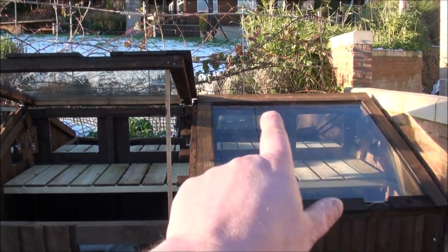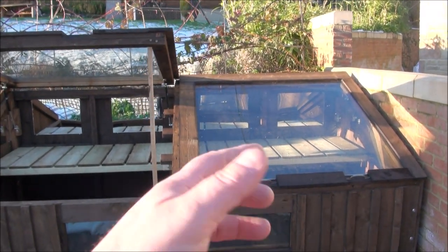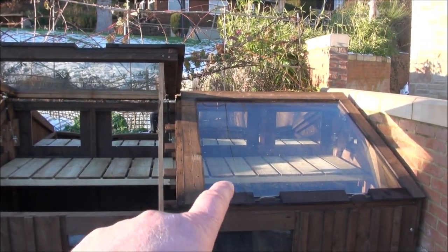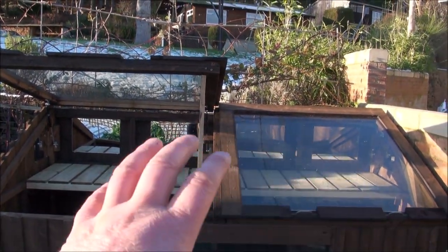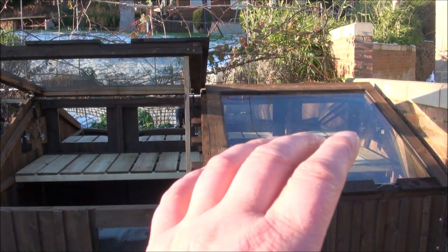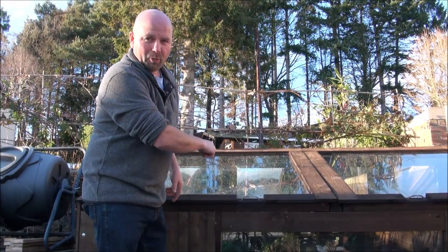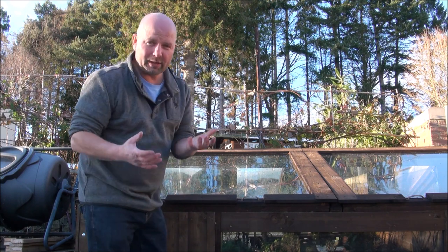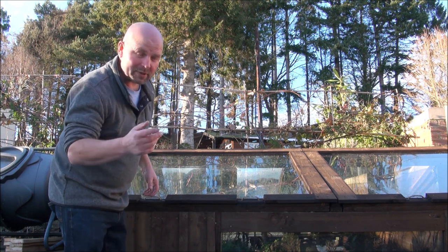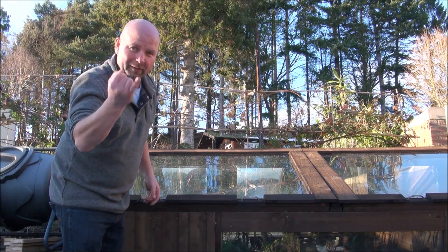Each one of these lids weighs somewhere between 50 and 60 kilos, which is about 100 to 120 pounds for you guys in the US — that is bloody heavy. I'm strong enough to lift this up no problem now, but in 10 years maybe not. Each one of these lids is a pretty ball-busting weight, but with the addition of some gas rams you can literally lift these up with your little finger.